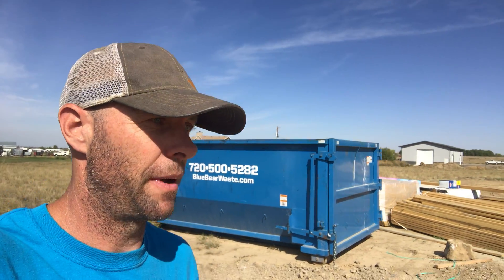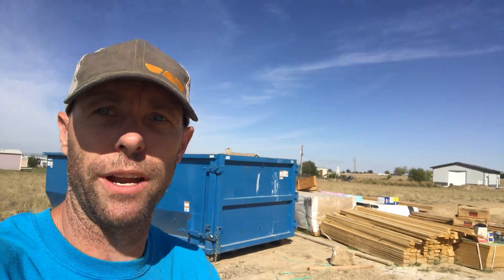I'm out here today. We just finished backfilling and doing final grade. We're scheduled to start framing here tomorrow. I just want to take you guys over here and talk a little bit about water management and when you're grading a house before you start framing, what you can do to help it.